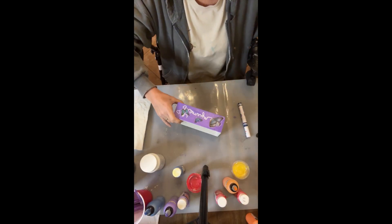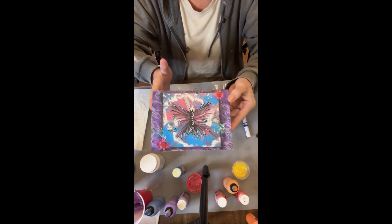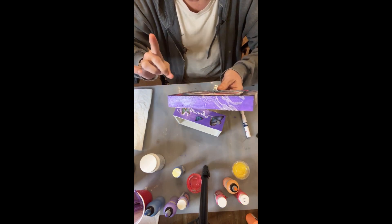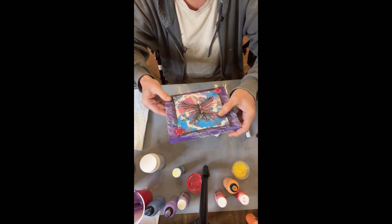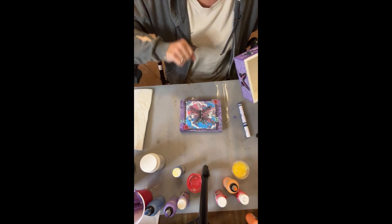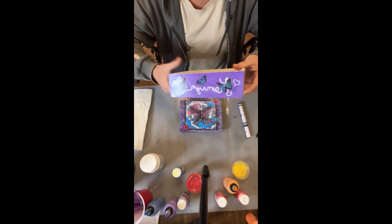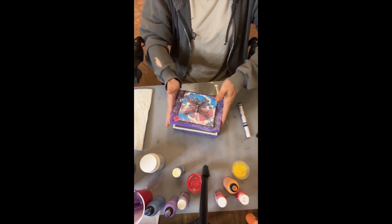So this is box number one — that's the top. It's got some bleachy stuff on it and that's a butterfly. I did the chain pull on canvas and then cut it out of the canvas. This is the bottom of the box — lots of texture going on there, and some butterfly stickers. She likes butterflies, and this goes on like this.